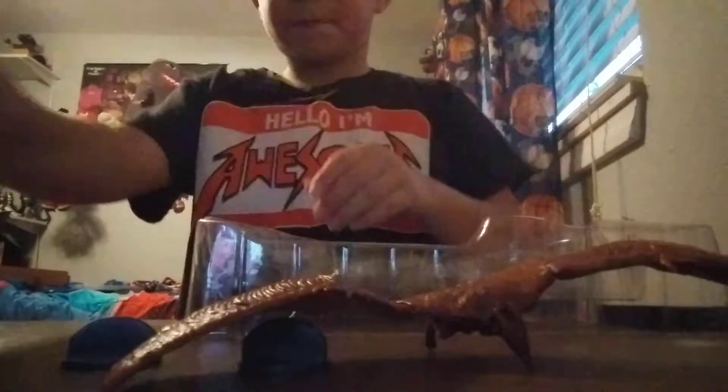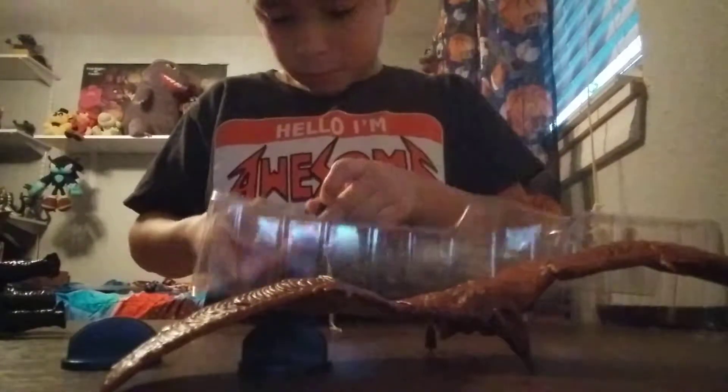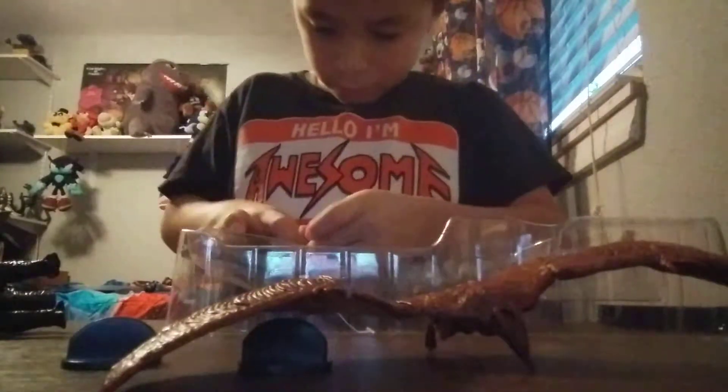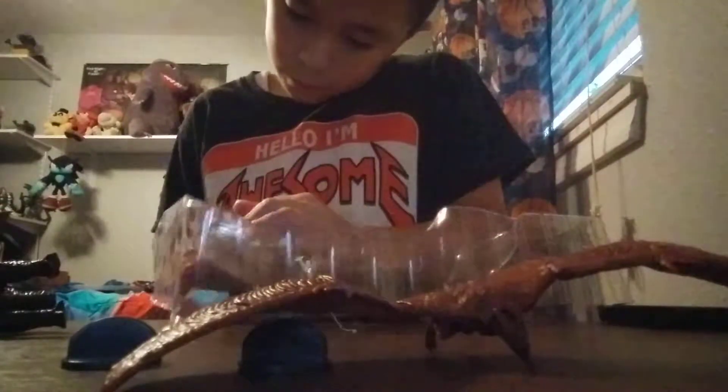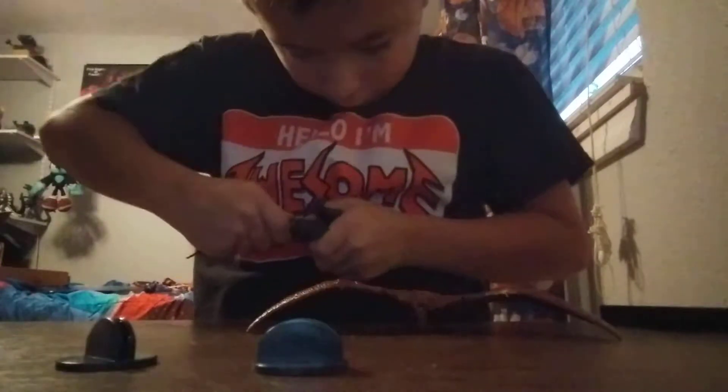Alright, here's Godzilla! Let's see him right there — let's get the tail out. Sorry for the loud noises — I know it's just a box that makes loud noises. There we go, just put his tail on. There you go, see — there's Godzilla! And I don't know if these are for like to stand on.